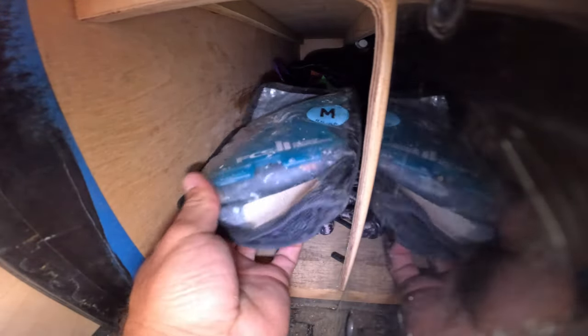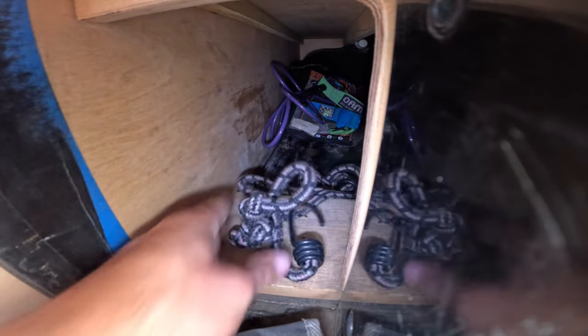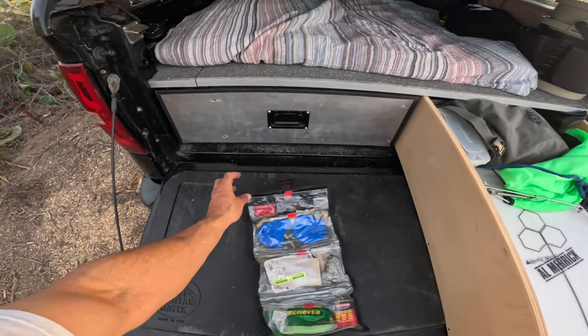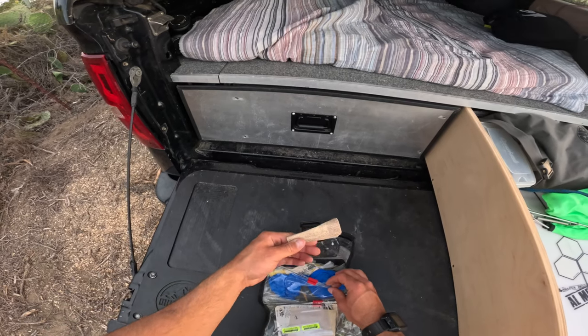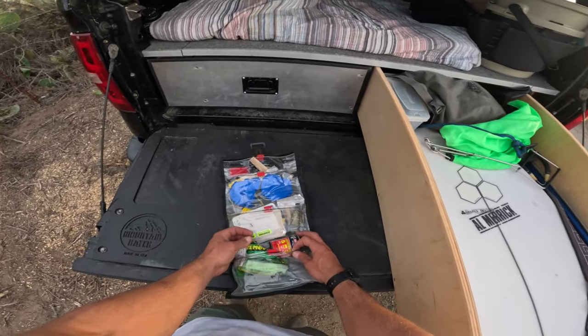Down the wheel well, back here I have some extra surf fins — an extra leash, some Future fins, a bungee cord, and a surfboard repair kit. In the surfboard repair kit I have some gloves, sandpaper, resin, cement, and wax remover.